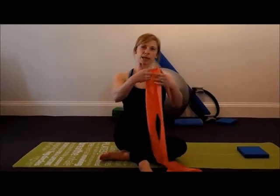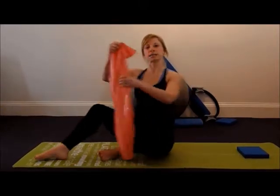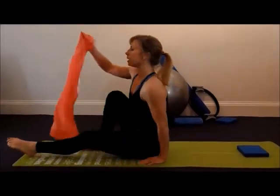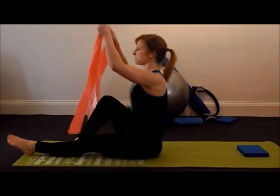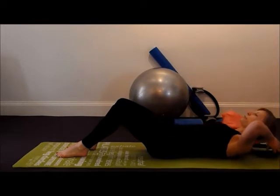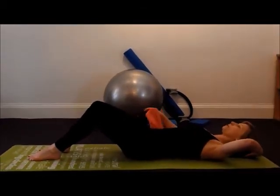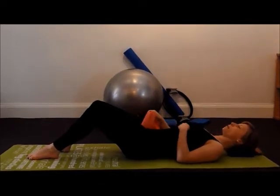I'm using an exercise band, but you can also use a scarf or a towel. This exercise is performed lying down, so find your piece of equipment and then gently come down to a lying position. If you find that your head or chin goes backwards, just place your head on a small cushion or a towel so that your head is in line with your spine.